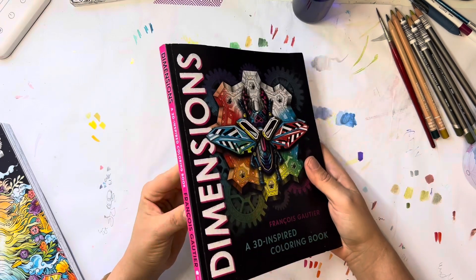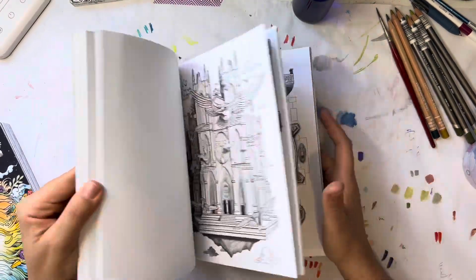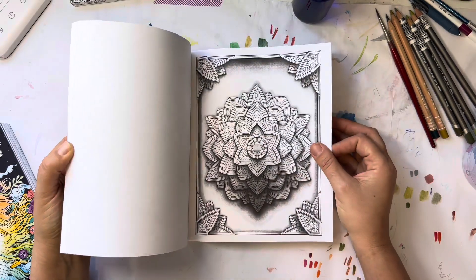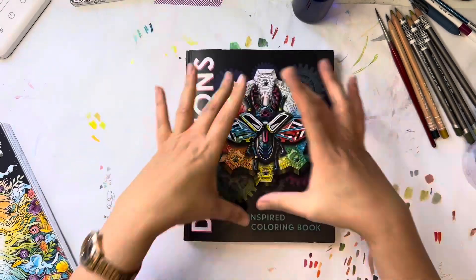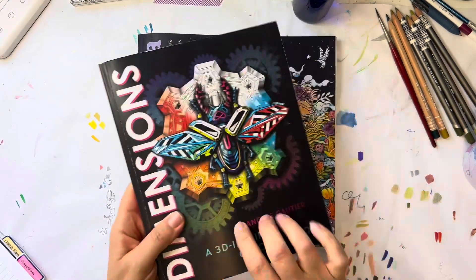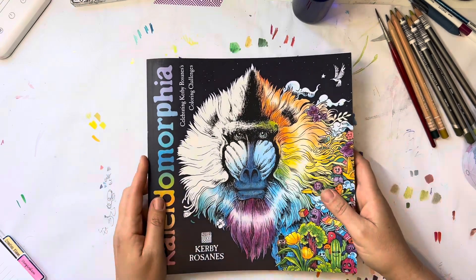I also got a book I had been eyeing for months and months — this is my first grayscale book. I love how the artist already made it pop out; it's going to be so fun to color. The size is really cool — it's kind of small. This is a Kirby Rosanne book, and I was really lucky to score it on the three-for-two sale.